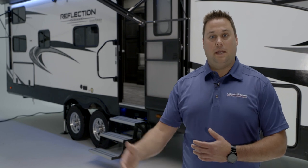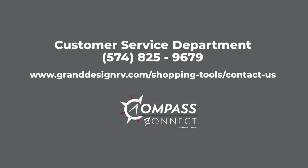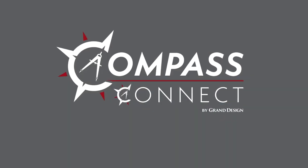Hopefully this helped answer some broad overview questions about Compass Connect. If you have any additional questions or need assistance, please feel free to contact Grand Design's Customer Service Department at 574-825-9679 or contact us via the web. We appreciate your time today — thanks for watching, and we'll see you next time.